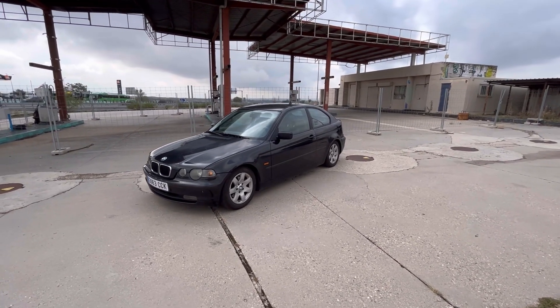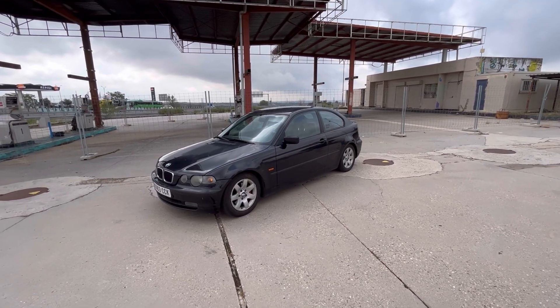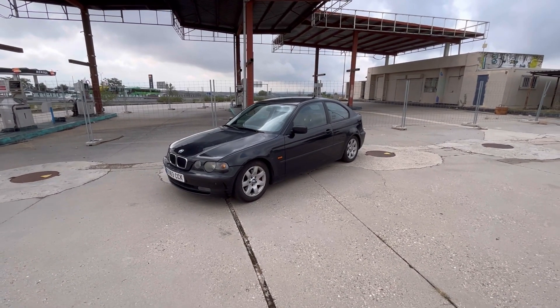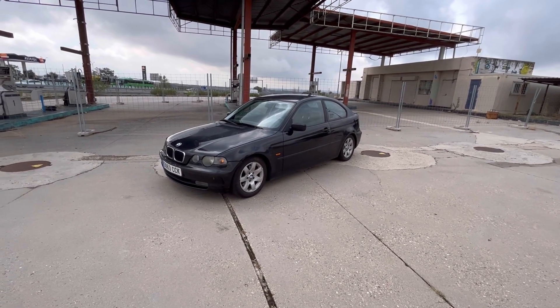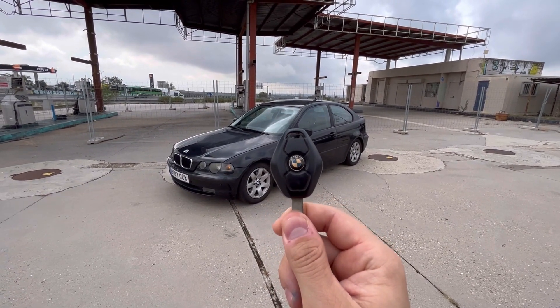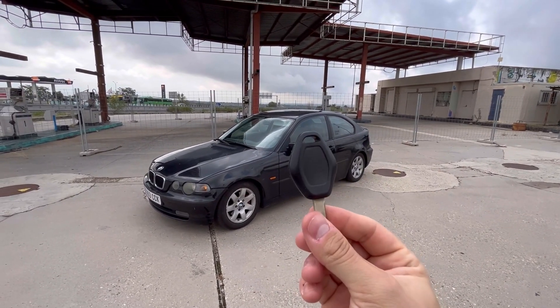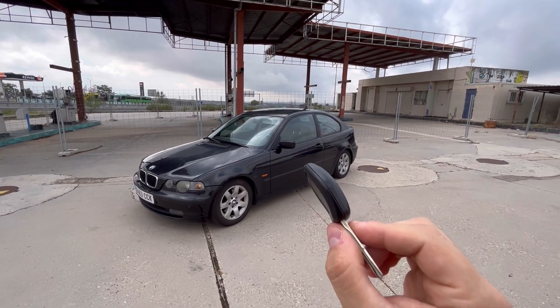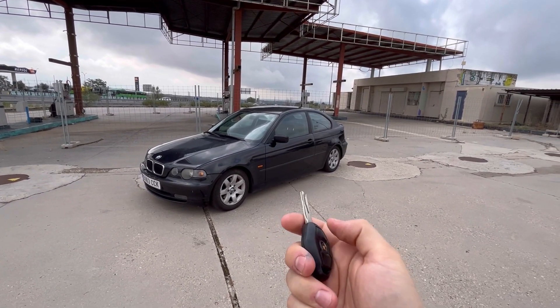This is my 2002 BMW. I've had this car for the last six years and it has been absolutely amazing. But if I had to choose one thing that I don't like about this car, it would be this. Because being a 20-something years old car, the battery inside of this key fob has died, and that means that I am no longer able to lock and unlock the car remotely.